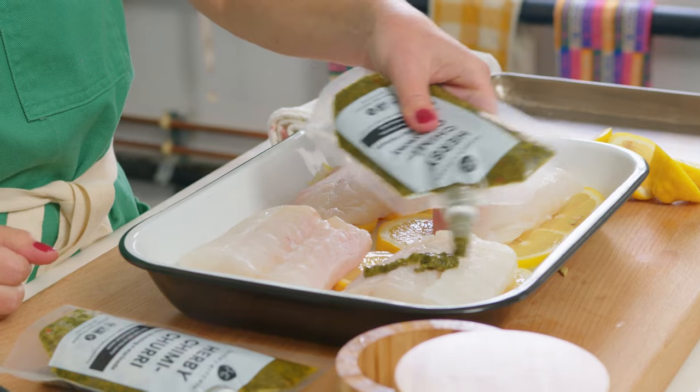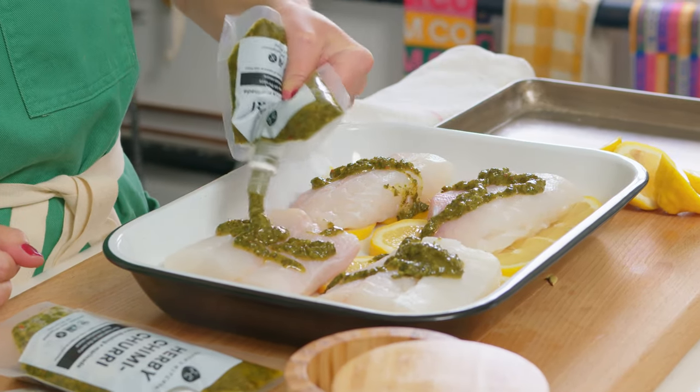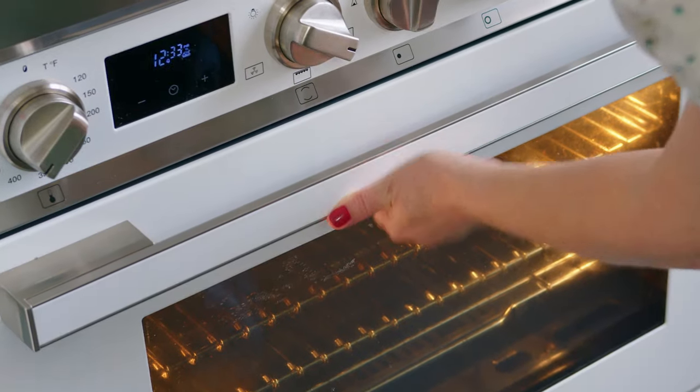This is one of those recipes that our students at the cooking school used to love. It's literally chimichurri, lemon, and cod. The active work is about 30 seconds, and basically it's in the oven doing the rest of the work for about 13 to 15 minutes. You can serve it with rice, noodles, potatoes, bread, or a salad — super easy weeknight meal.